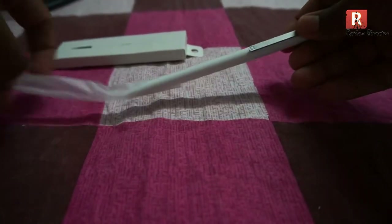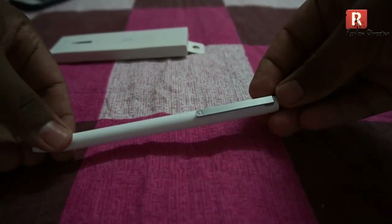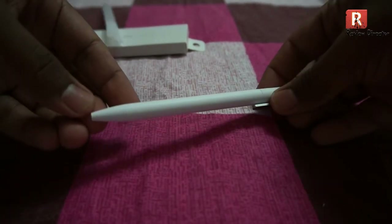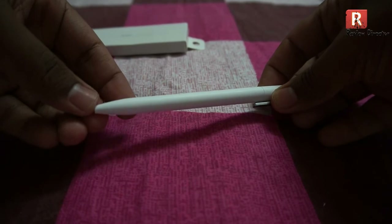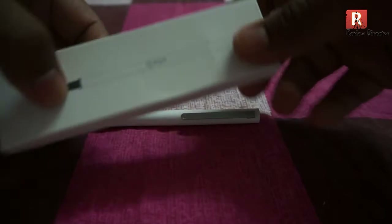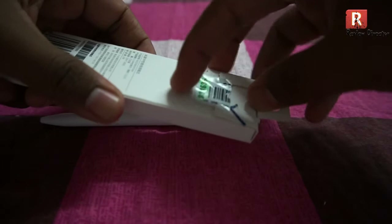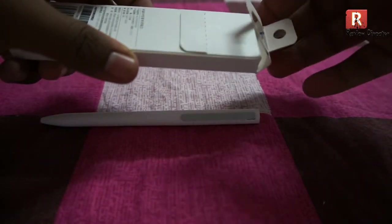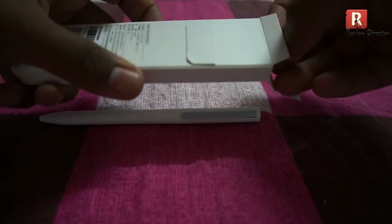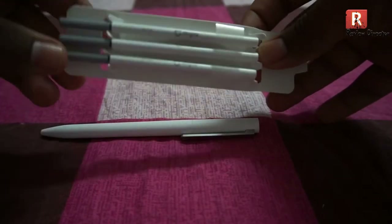This is the outer look of the pen. As you can see, this is manufactured by Misa. The product quality is very good and they also bundle the order with some refillers. These are the refillers I got along with that order.